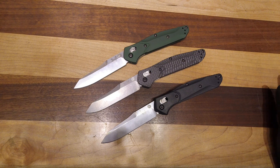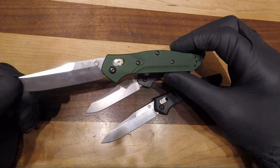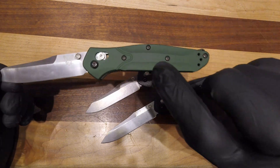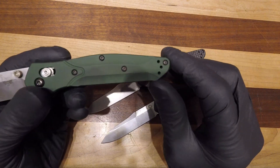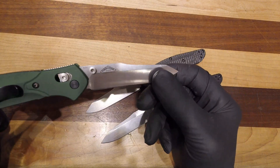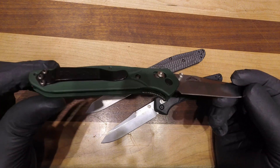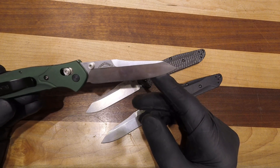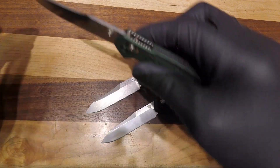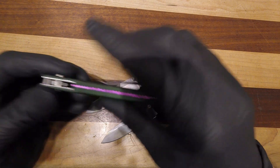Here is the Benchmade 940 family. These are the manual versions with axis locks, not the automatic. So you have the classic 940, in aluminum with the purple backspacer — green and purple is this classic look. These are all in CPM S30V steel with a standard non-deep carry pocket clip. They call this blade a reverse tanto done by Osborne. If you know anything about the axis lock, it's fully ambidextrous, fully flickable out and back.